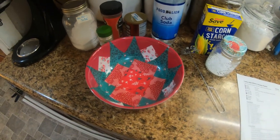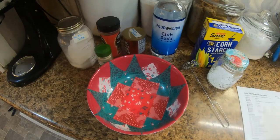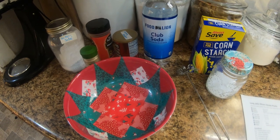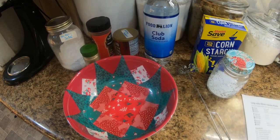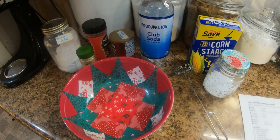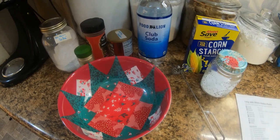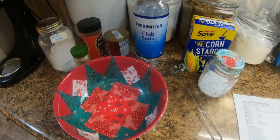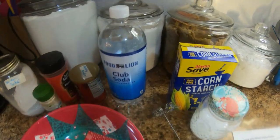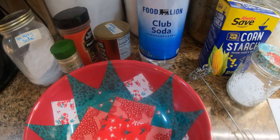Hello folks, it's that time again for What's for Supper Wednesday, and what we're going to be fixing today is Long John Silver's chicken planks, a copycat recipe. For this recipe you're going to need two cups all-purpose flour, a quarter cup of cornstarch, two teaspoons of sugar, two teaspoons of salt, a half teaspoon of baking powder, a half teaspoon of baking soda, a half teaspoon of onion salt, a half teaspoon of paprika, a quarter teaspoon of ground pepper — today we're using white pepper — and 16 ounces of club soda. Mix all this together and you'll have the batter. Let's get started.